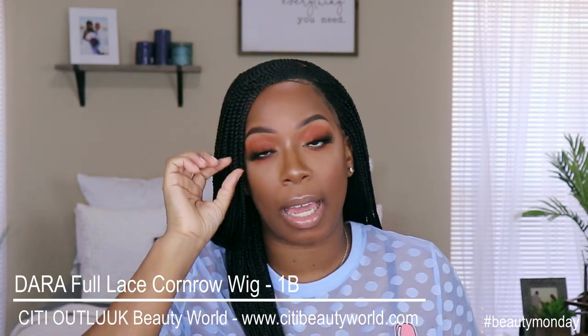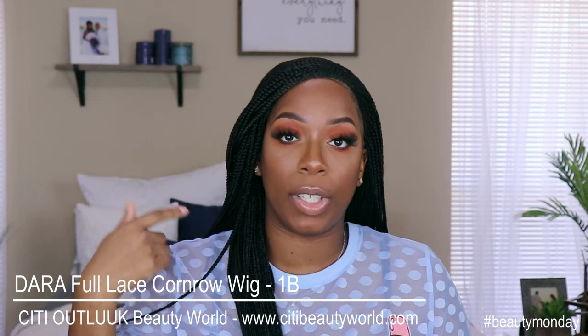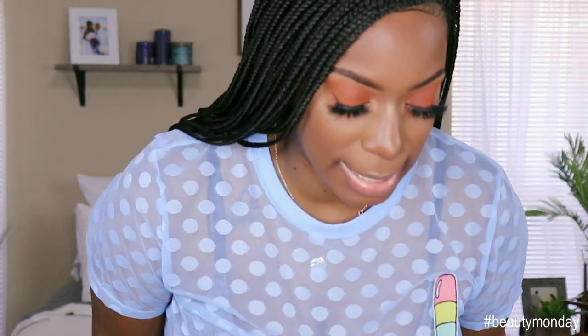If you did not see my initial video on this wig, or if you're new to the channel, I will link it up above so you guys can check that out. I've had this unit now for a couple months — I think I got it back in October or December or something. So yes, it's been a minute. I've worn her about five times now and she's still sitting super pretty. Look at that — let me stand up so you guys can see.